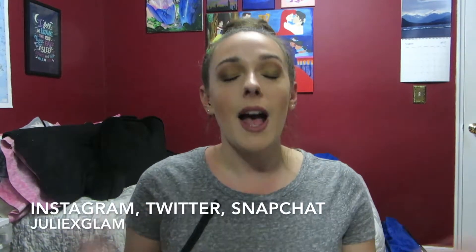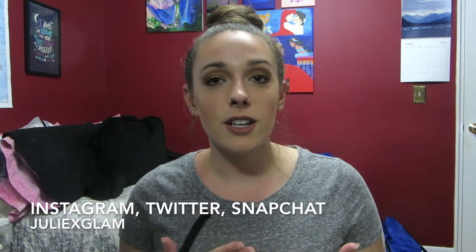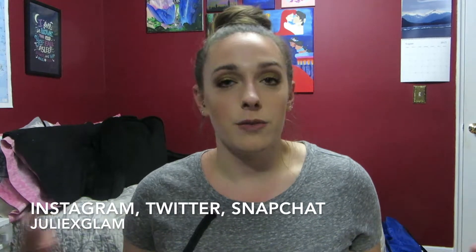Hey guys, welcome back! Today's video is going to be a tutorial on this makeup look right here. I felt like this would be the perfect look to try to transition from summer to fall, because you can still get away with it during summer nights, but these colors are still really wearable for the beginning of fall especially.